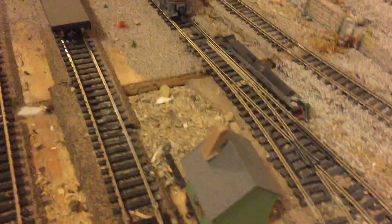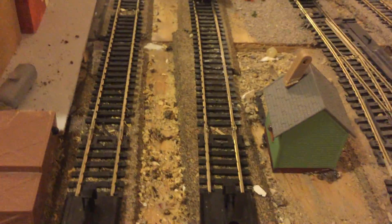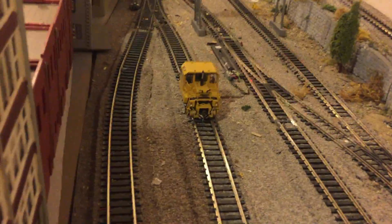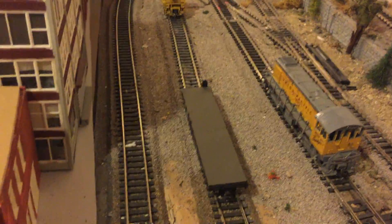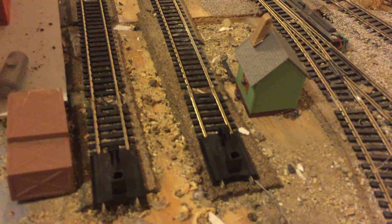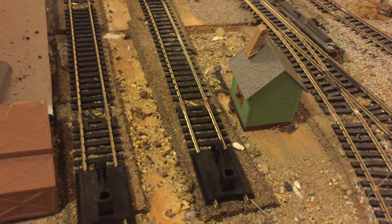This type of setup here you'd use for automation. Here's a scenario: if you want to do programming, let's say you want this little engine to pick up this car and couple it. But if you're doing automation, you could do this by timing and just run this into the bumper. That's one way to do it.